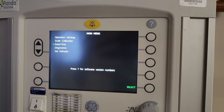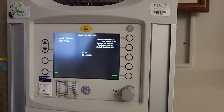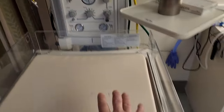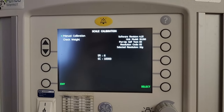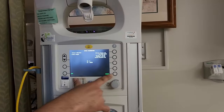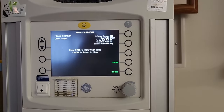We're going to focus on the scale. You don't have to go through the patient treatment menus to test the scale — you can do it directly from in here. You can see there's manual calibration and check weight. Go ahead and navigate to check weight and press enter to start the weight cycle.